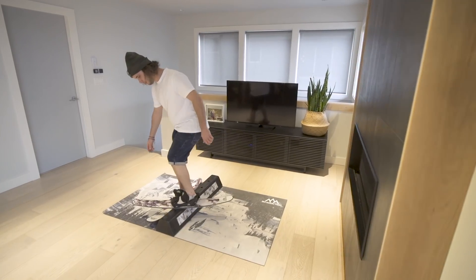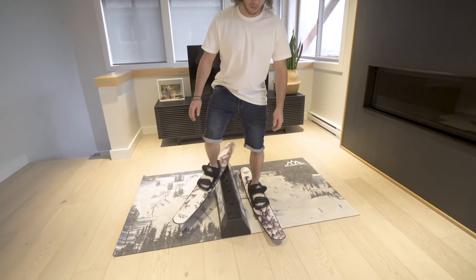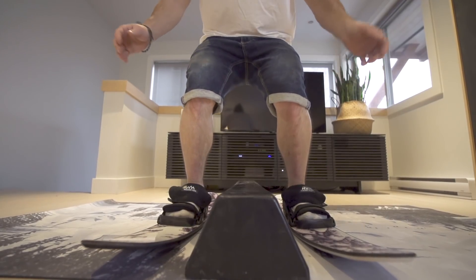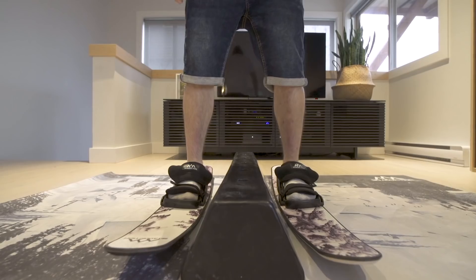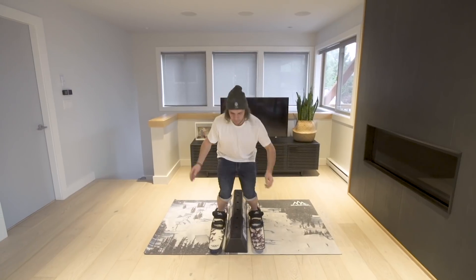Start by trying one foot at a time. This will get you on the balance bar to feel how to balance before having to land on it. Start with your comfortable direction to spin on first. After you're in the air over the bar, rotate a 90-degree spin to get your skis on. If you spin too soon, you may clip it, so be patient and rotate at the top of your jump.